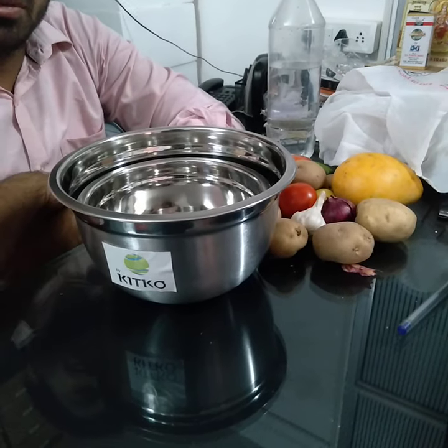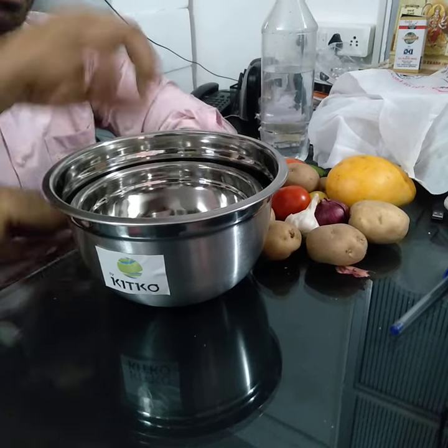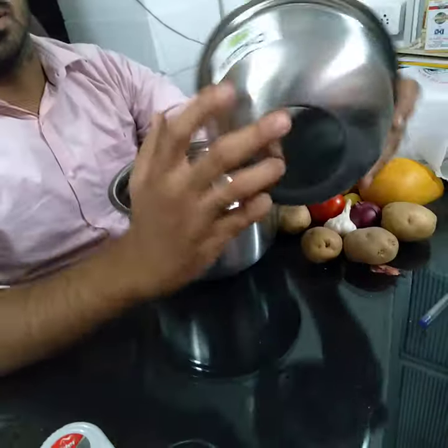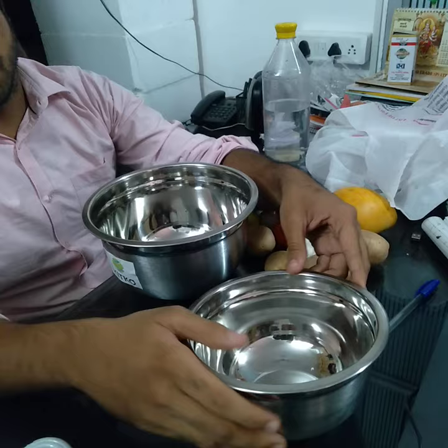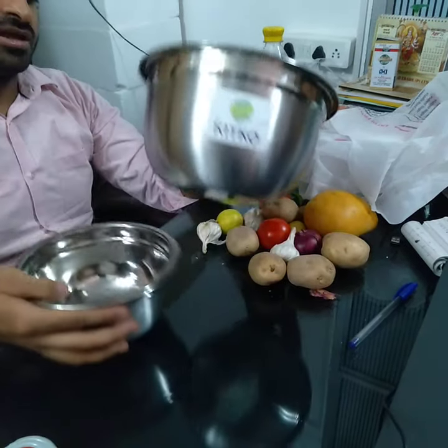Hello, today we will be showing you Kitko stainless steel German finish mixing serving bowl set of two. This is a set of two bowls with a German finish outside stainless steel, which gives a very beautiful look. The capacity of one bowl is 1500 ml, that is one and a half liter.